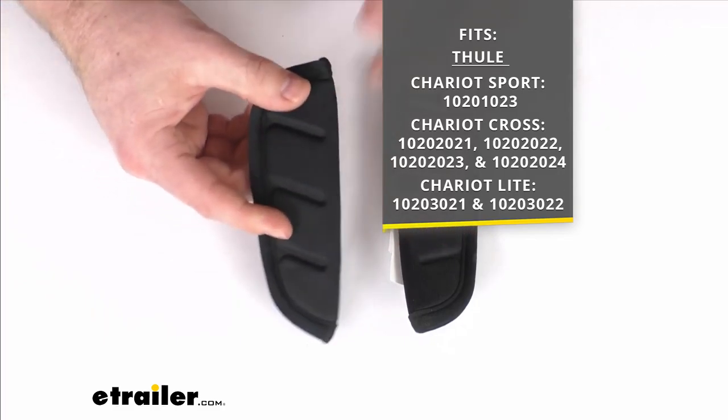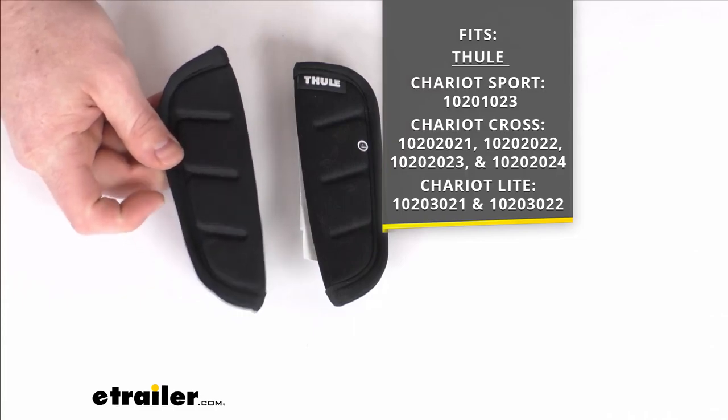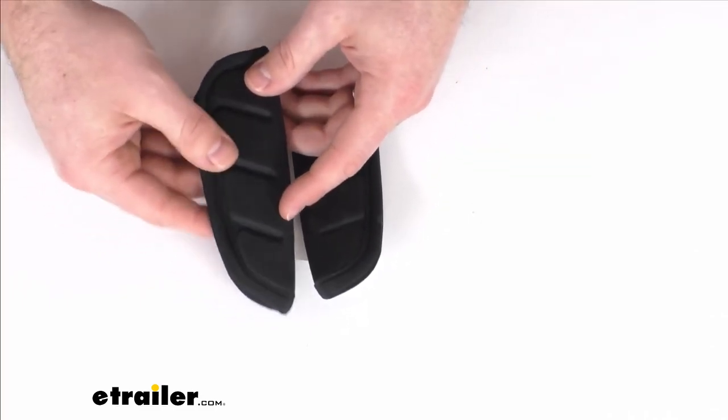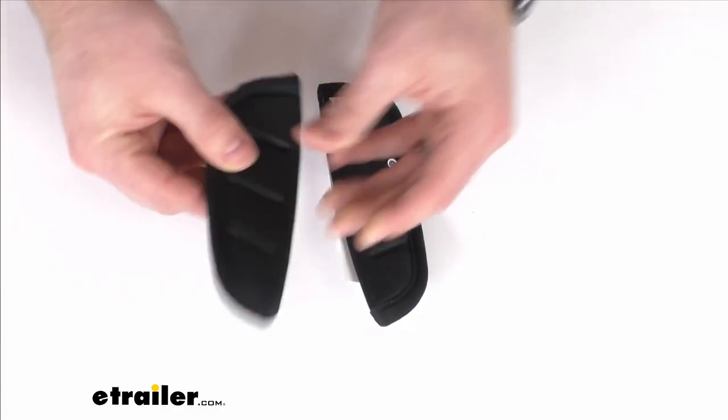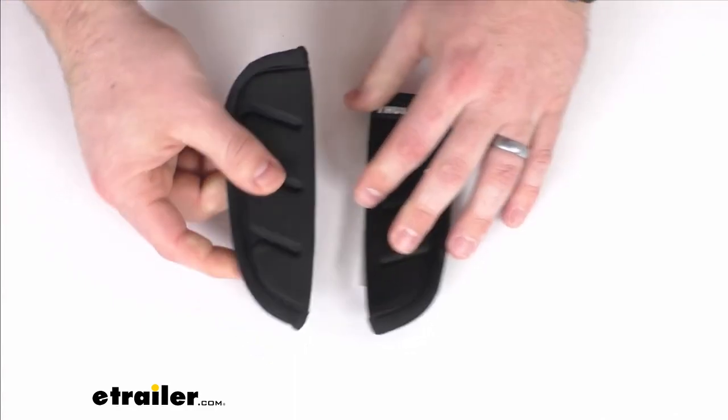These are a direct replacement from Thule, so you can trust they are going to fit right in place of those originals and you're not going to have to worry about compatibility issues or anything like that. They will just slide onto the harness straps to provide that little bit of cushion for your little ones as they're in the stroller.